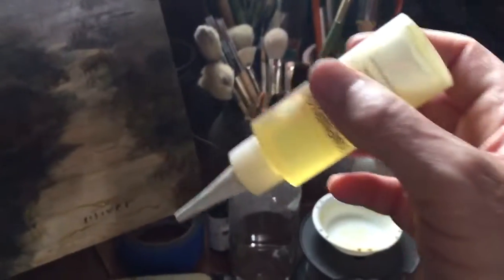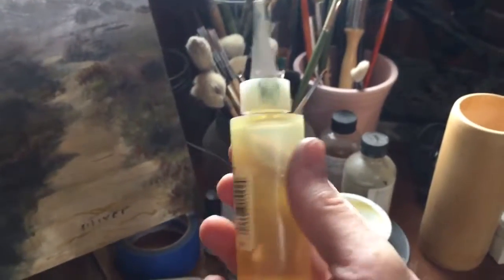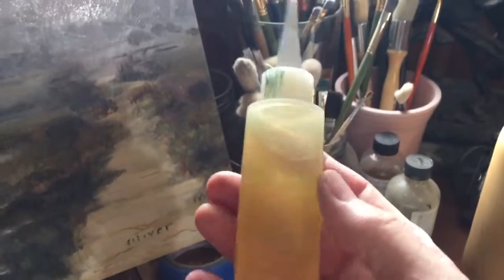Then you can squeeze out just the right amount of oil into your paint pile and mix it to make it more elastic as you put on your later levels of paint in your plein air painting.